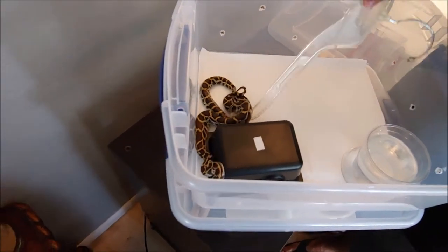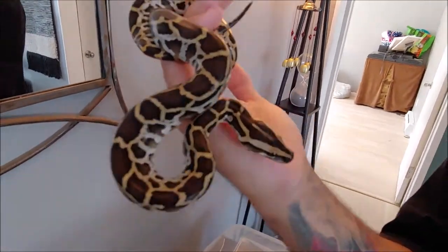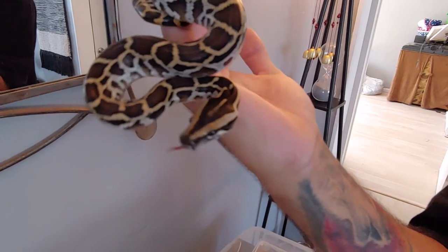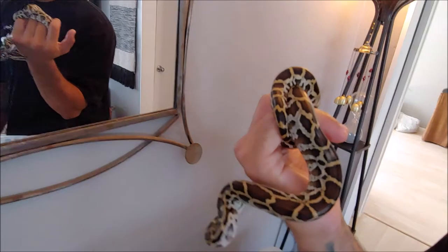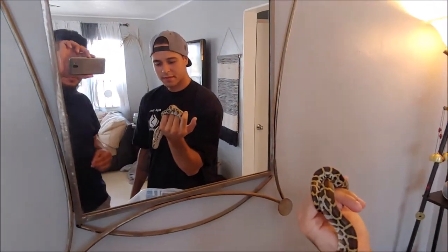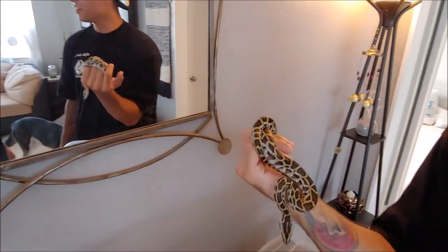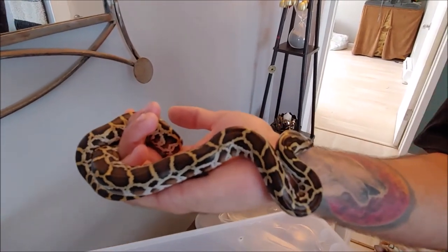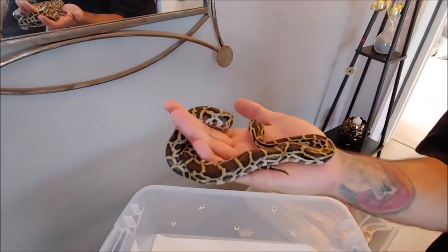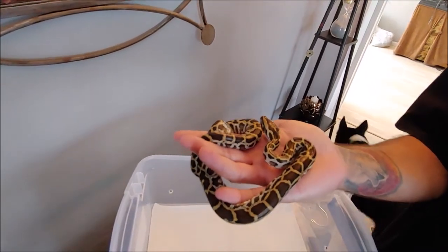Oh my goodness, welcome to Ball and Chain Constrictors. What does he go and tell me — it's a normal, it's a normal! So what made you do this? Burmese were the very first type of snakes I ever got to hold and I've always had a love for them. Not a lot of people work with them here, but Ball and Chain Constrictors is definitely working with the Burmese now.